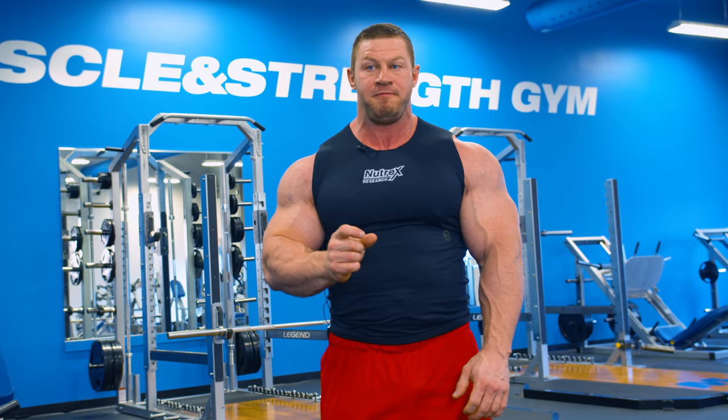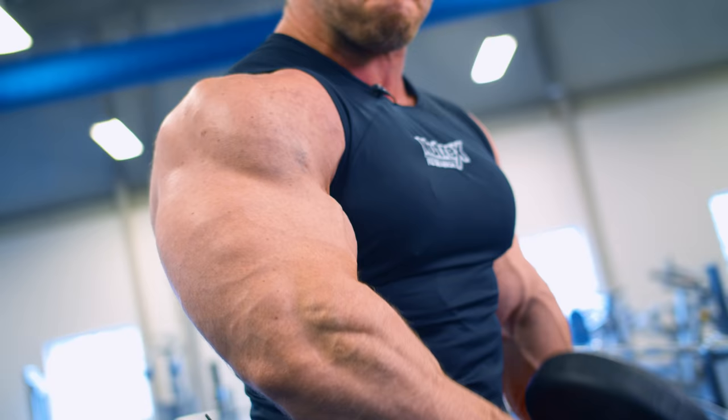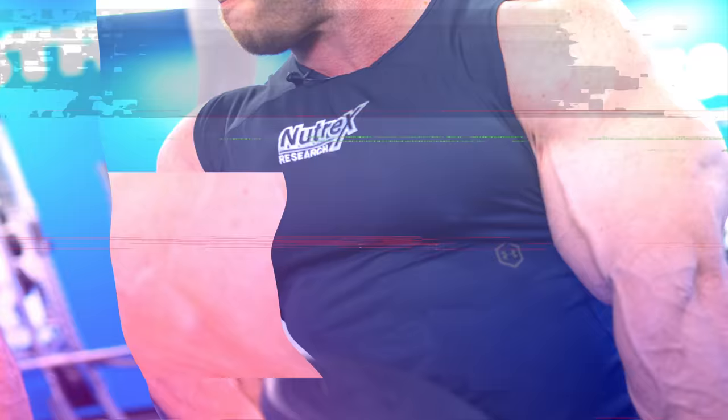If it's a week before a deload week, I'll go all the way to failure. Then on my third set, I'm going to turn that into a drop set. I may start at 50 pounds, then drop to 35, 20, 15, and finish off with 10s. So I'm really wiping it out just on that last set.